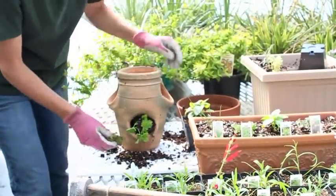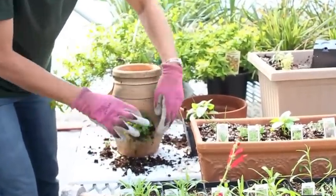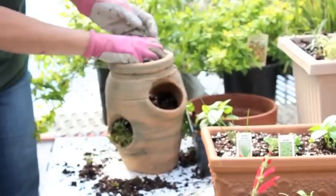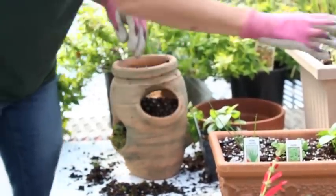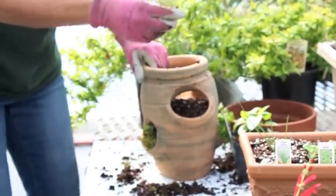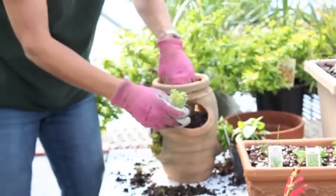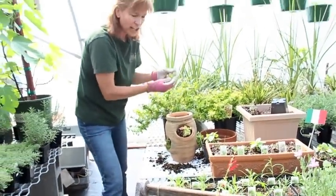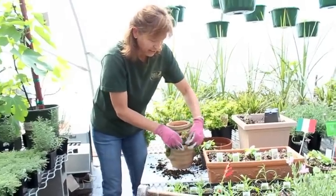We'll add a little moss to that. The next herb we're going to plant will be lemon thyme. Not only does it smell great, but it's good on chicken dishes, fish, and all kinds of things.